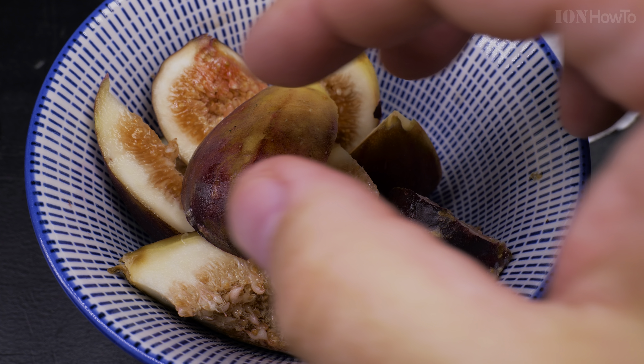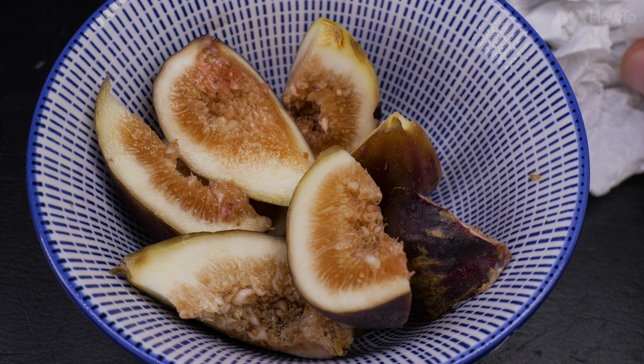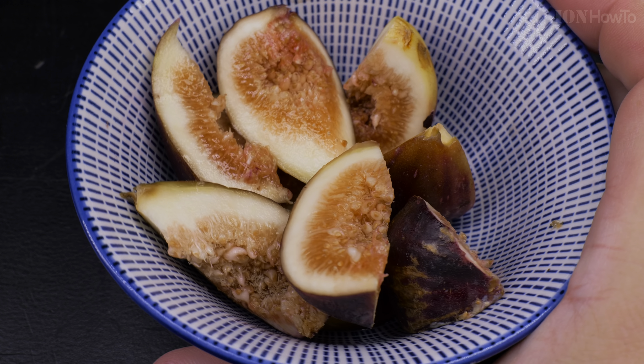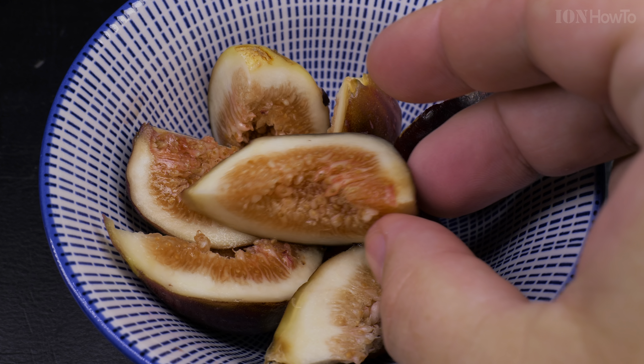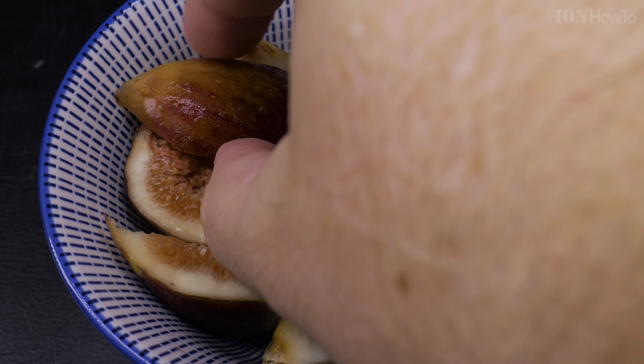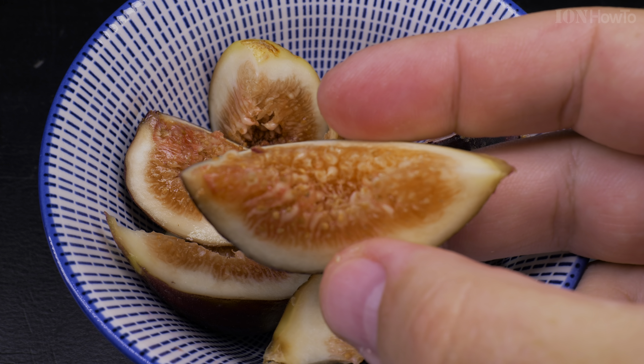To eat the figs, you just eat them as they are — no need for anything extra. If you want, you can eat them cut like this.